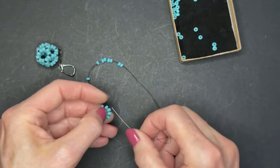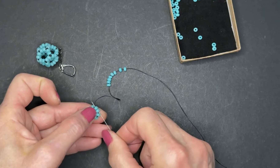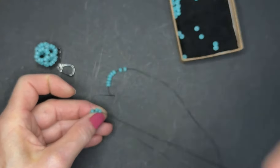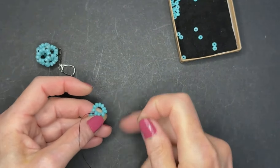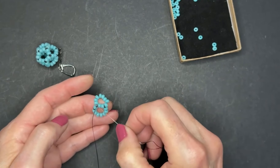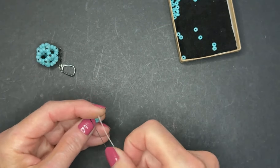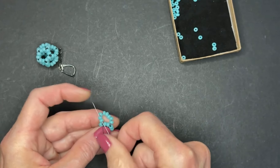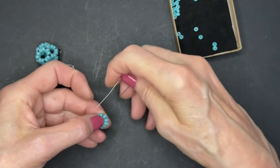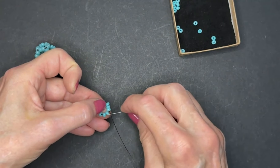Now we're going to insert the needle through the two beads we just went through, in the opposite direction — go back through those two beads and pull. Get in the habit of counting the beads to be sure you're right. Just the other day I had one bead wrong in one of these rings — one bead too many — and I had the devil of a time trying to straighten it all out. So get in the habit of counting.